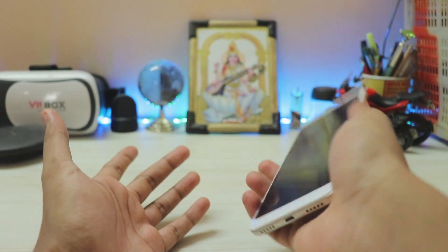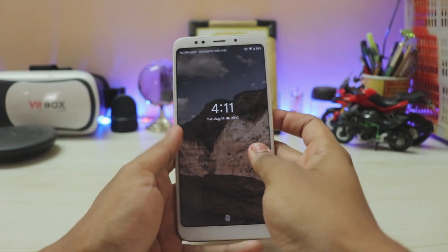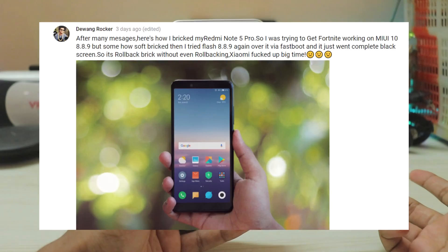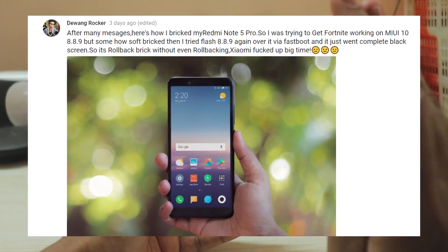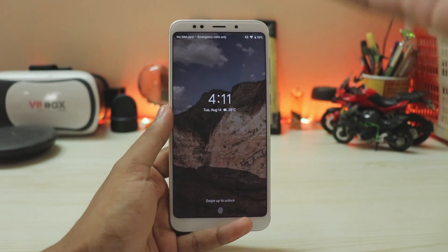I don't know why, but it's much easier to use this phone. It's also not slippery like the Redmi Note 5 Pro, which is a bit weird. And now everyone knows where my Redmi Note 5 Pro is — I don't know how much time it will take to fix it, but until then you guys will get Redmi Note 5 videos.